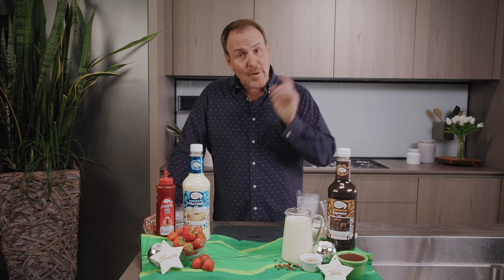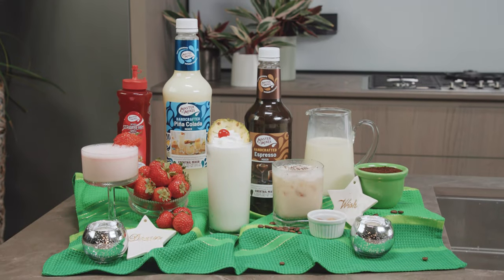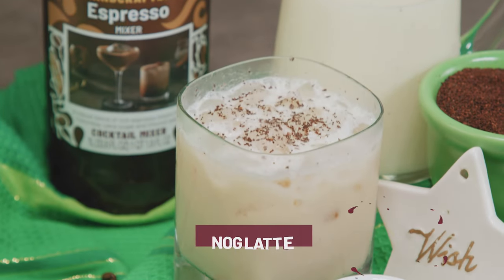Hey everyone, I'm Dean Cerniels. The holidays are over and I'm sure you have some leftover eggnog. Today we are making three eggnog cocktails. In part one we have the Nog Latte and Strawberry Quick made with peanut butter whiskey. Then tune in to part two for the Collada Nog. Let's get started.